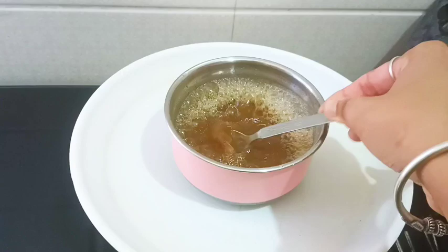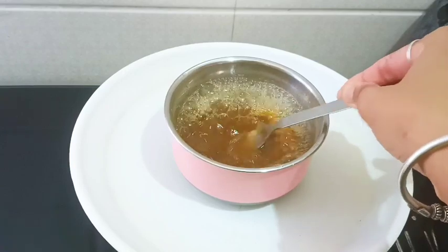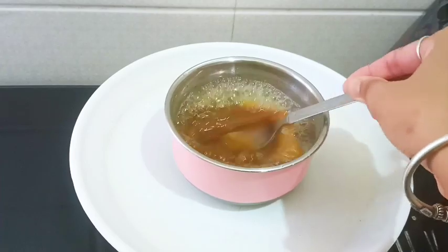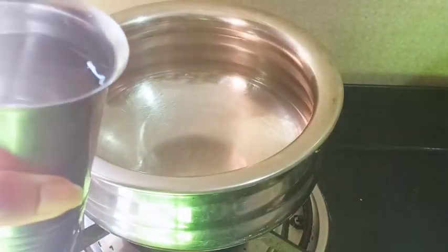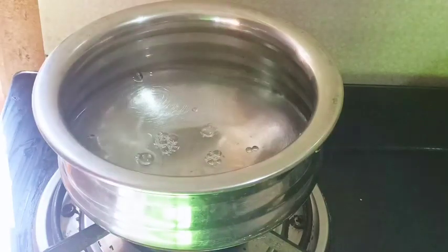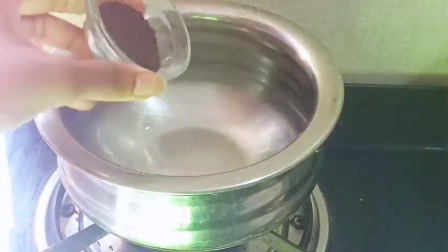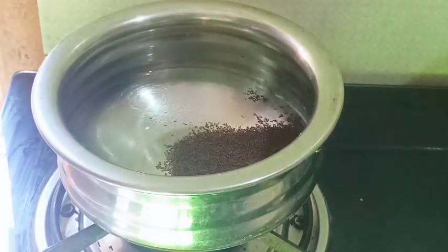Please press the subscribe button and press the bell icon. This will be ready for you. You can use this with your shampoo. Add water to the liquid to wash with shampoo. You need water to wash the shampoo — please add water.